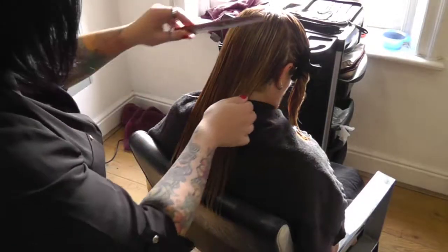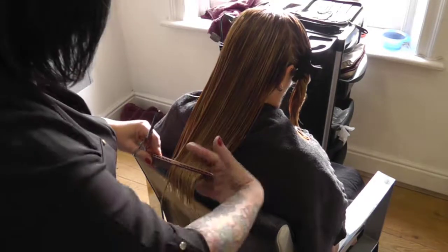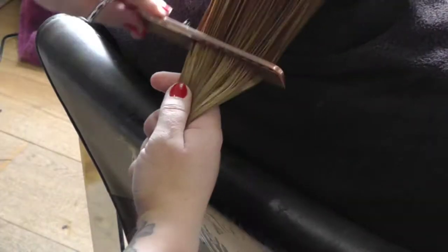The hair was then cut creating a one-length effect using two different techniques: blunt cutting for the straight edge and point cutting for a softer finish.